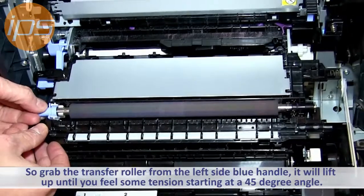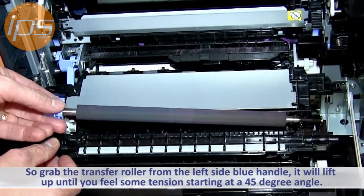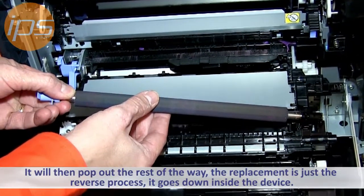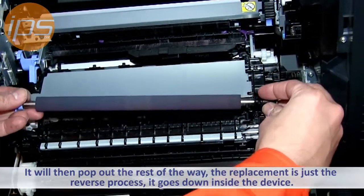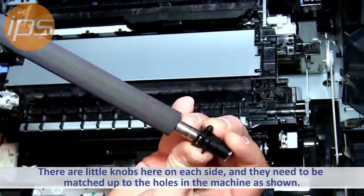The transfer roller you want to grab from the side here — it's going to lift up. You want to lift up, stop once you feel some tension on it, but stop at about a 45 degree angle and it'll pop up the rest of the way. The replacement is just a reversal process — it's going to go down inside here. There's little knobs on here too; just so you see there's a tip there and a tip there.